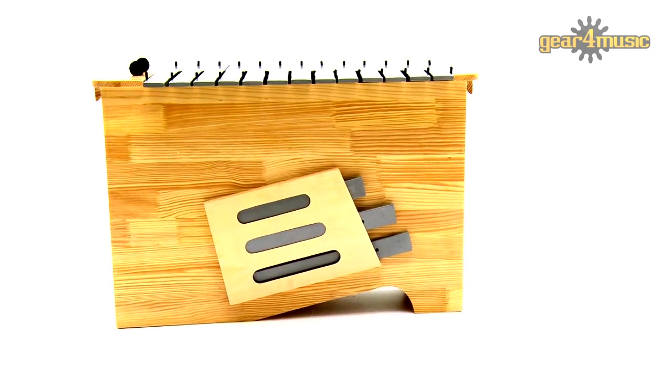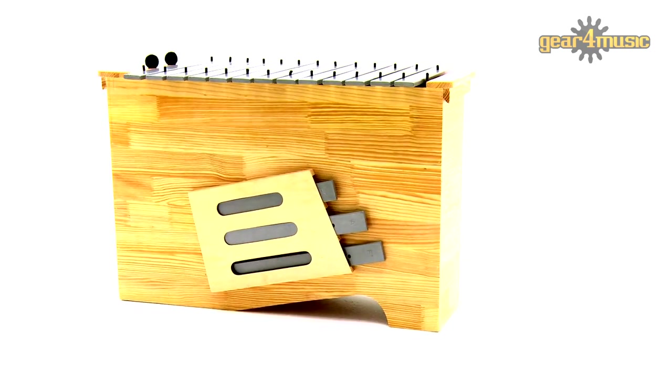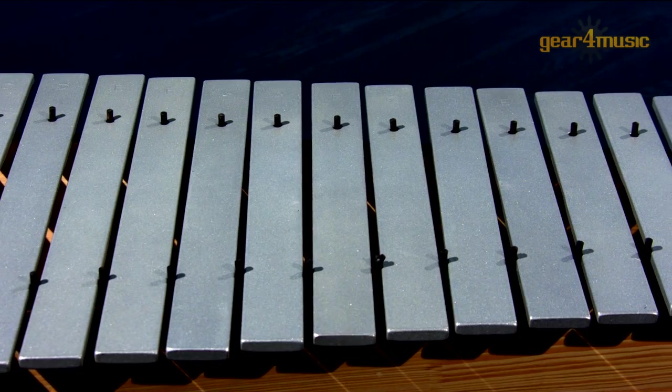The diatonic glockenspiel includes spare F-sharp and B-flat bars, making it possible to play in three different keys.